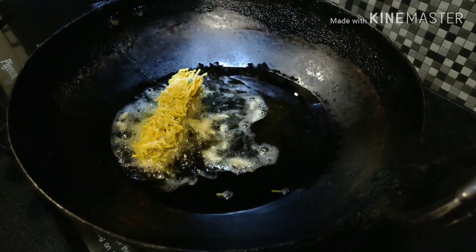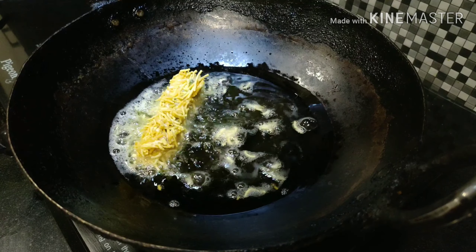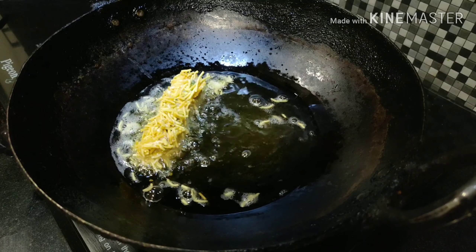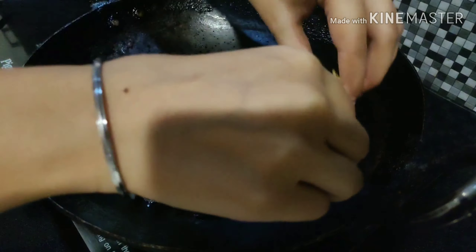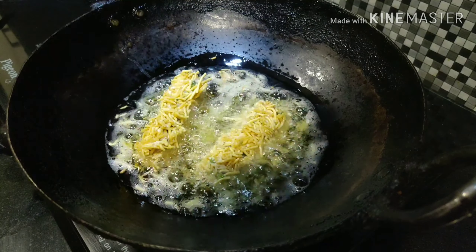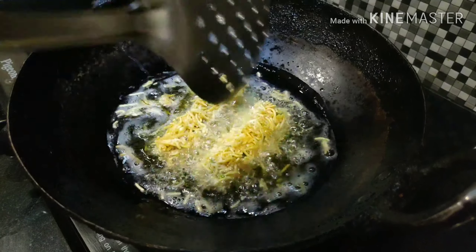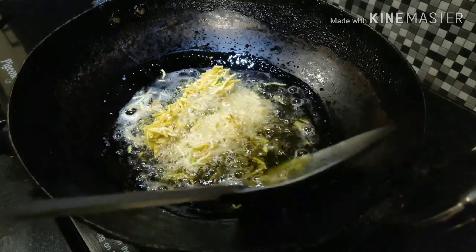Once the oil is heated, add the kebabs and fry until golden brown. They are very delicate, so be careful with that.